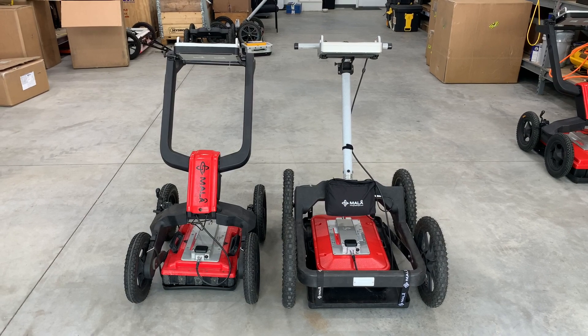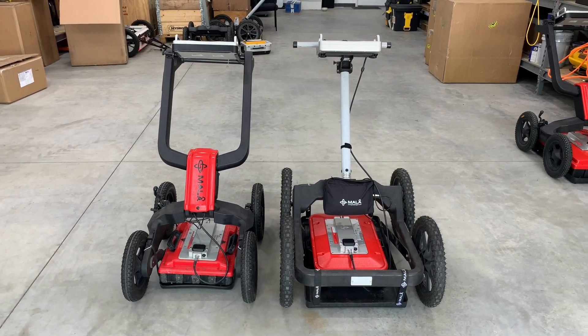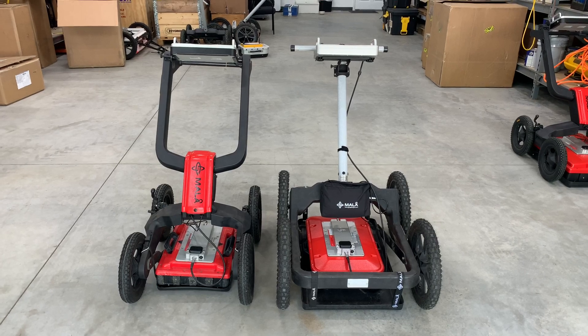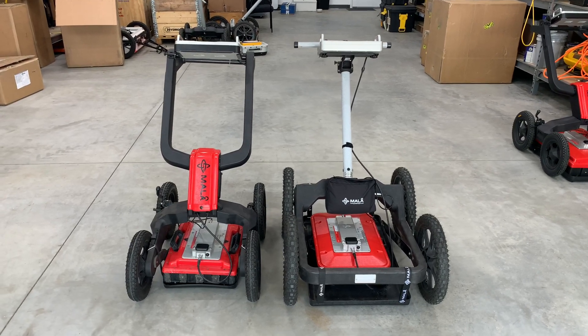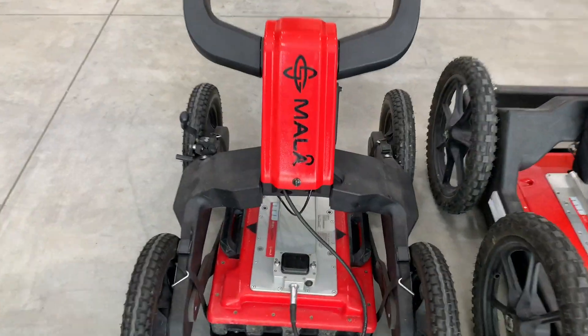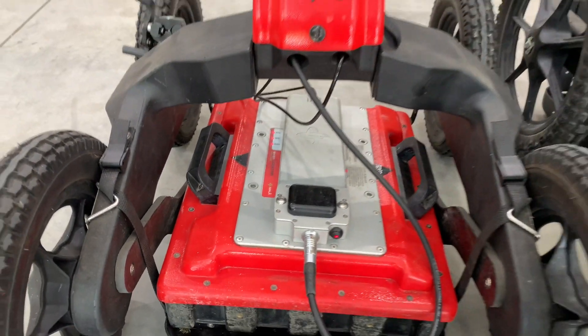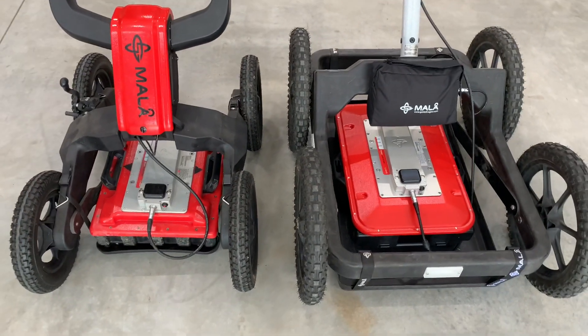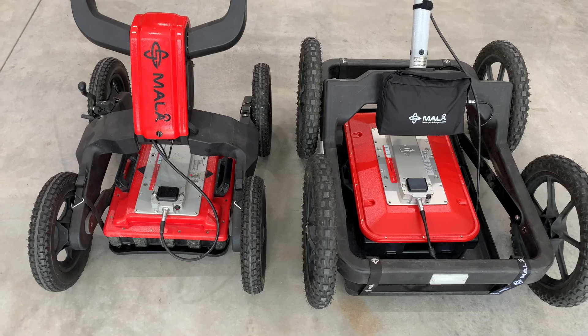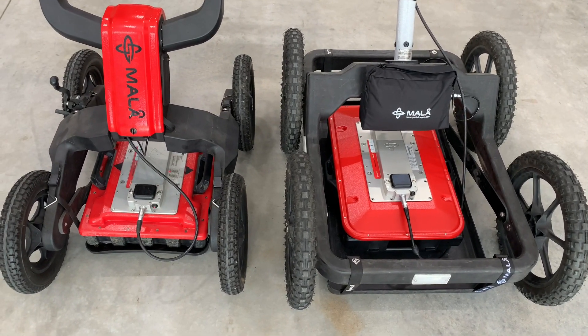We have an EZ Locator Pro on the left and a regular EZ Locator on the right. Now we will start both of these instruments up. The power buttons are the same. The big difference — they are the same frequency, 450 megahertz, but as you can see there are different body styles.